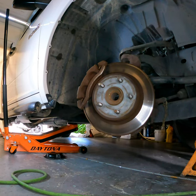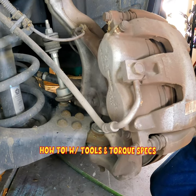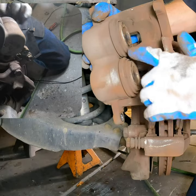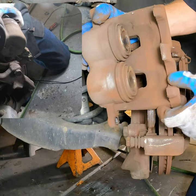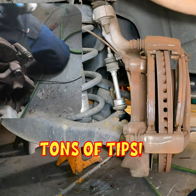This is a 09 Ram, but this video is going to be very helpful on many makes and models such as the Chrysler Aspen, the Dodge Durango, the Ram 1500 — pistons right here. When you take this off, make sure you don't find any type of fluid or liquid that looks like it's coming from those boots.